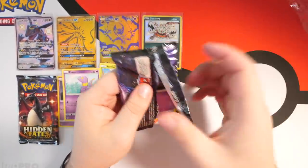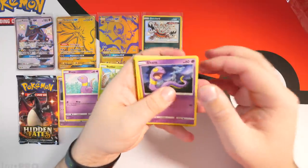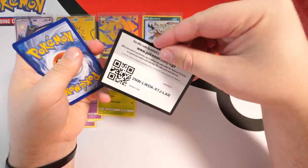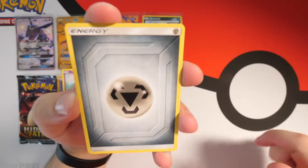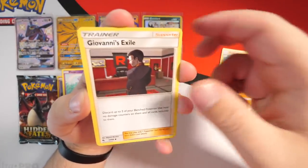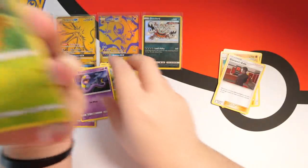First card we have a snake backwards Ekans — we're gonna deal with him in a minute. We have to do the correct order, keep things balanced. We have Steel energy, Chansey, Graveler, Giovanni's Exile, and Ekans there he is — snake backwards again.